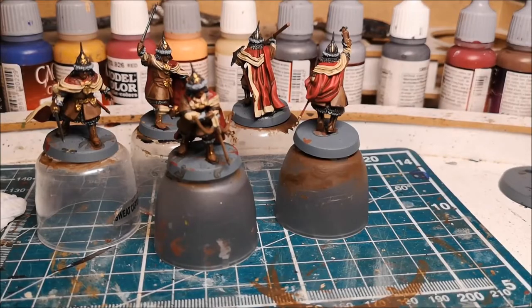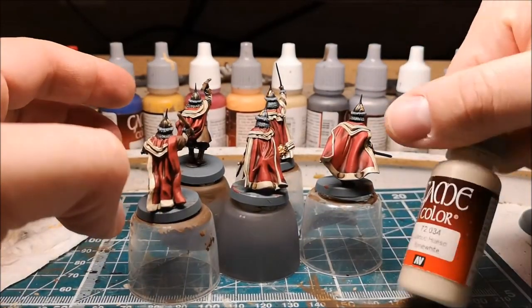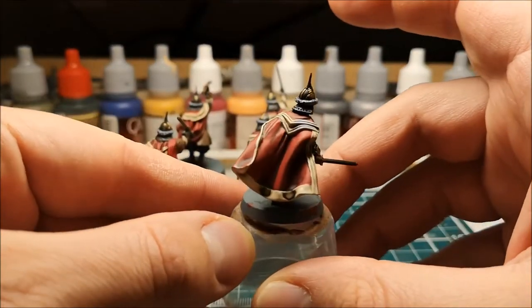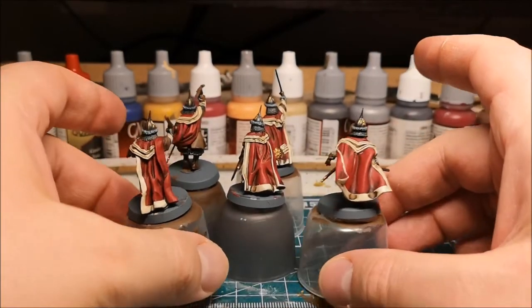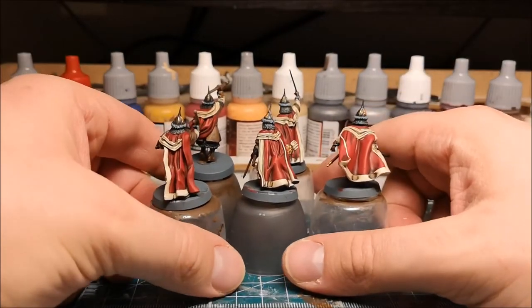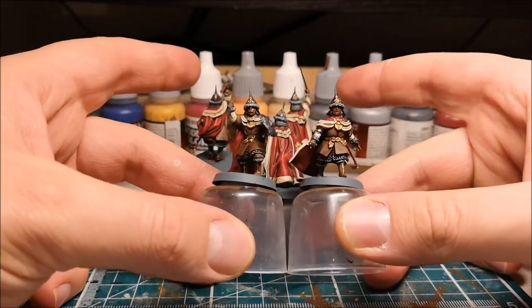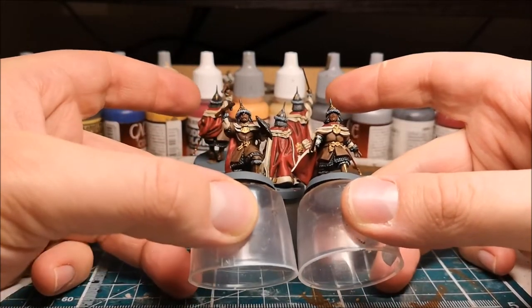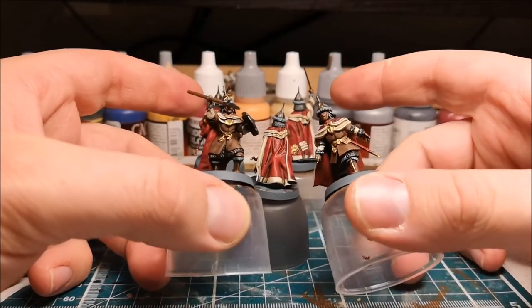Now you can see the edges have been highlighted up again — that's just using Vallejo Game Color bone white — just bringing out a slight difference between the colors so that from a distance you can see there's a bit of definition on them. Now that that's done we're actually almost finished. The next step will be to finish off the faces and then highlight the gold and silver.